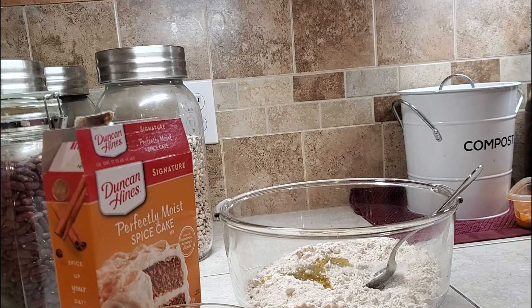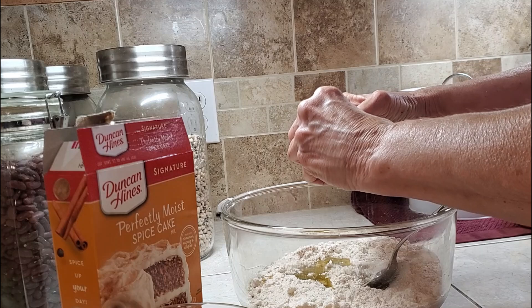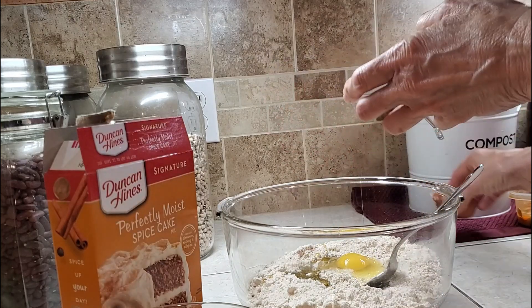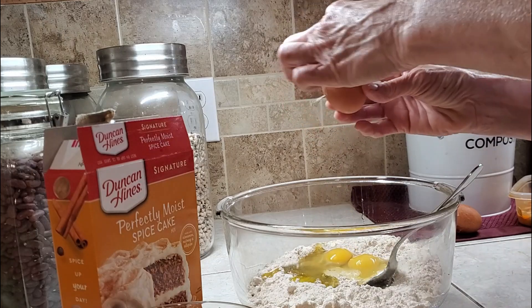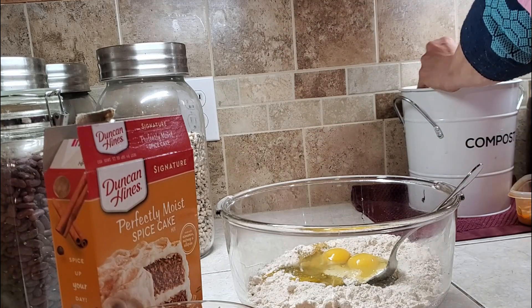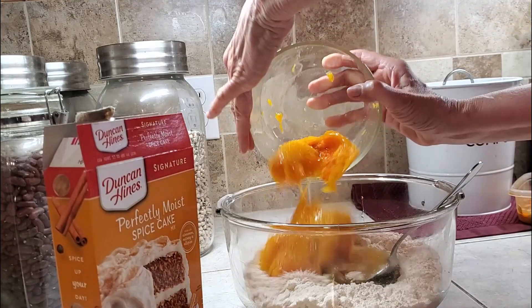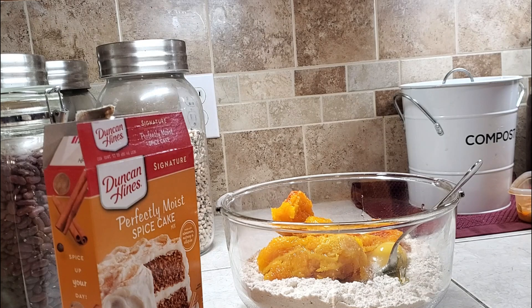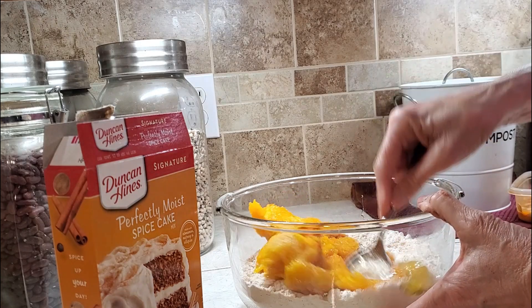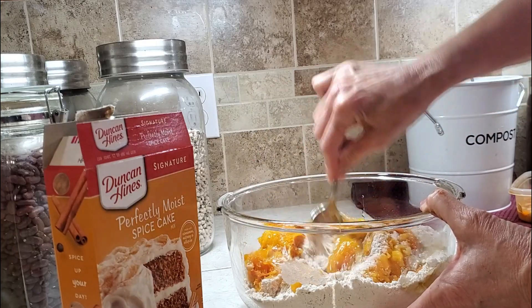There's the oil. And we're going to add the pumpkin. That's it, and you just mix it until it mixes in really well.